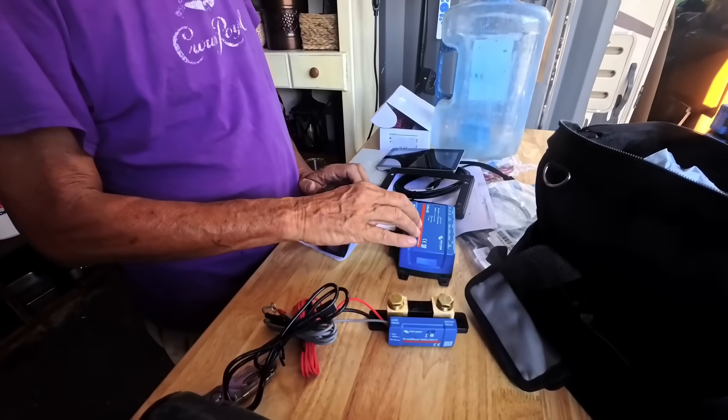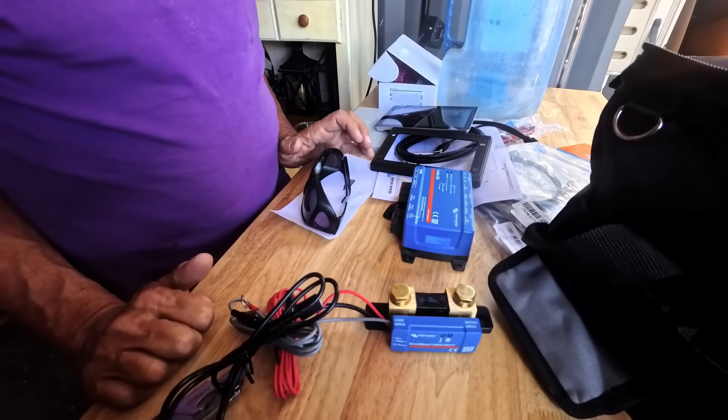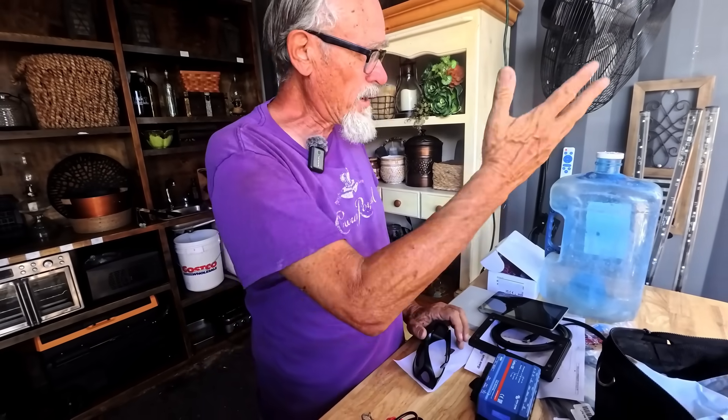That is connected to the servo, and so are the charge controllers and the inverter — all connected to the servo. The servo is kind of like a brain. It allows you, using the touchscreen or an app on your phone, to program and control basically all of those components and see how they're currently performing. It also will connect to a Wi-Fi network if you have one, and remotely you can use an app on your phone or computer to log into your system from someplace else, see how it's performing, and make any changes.